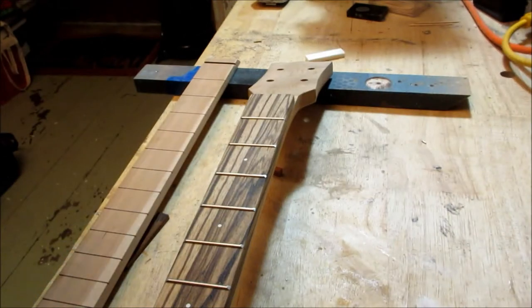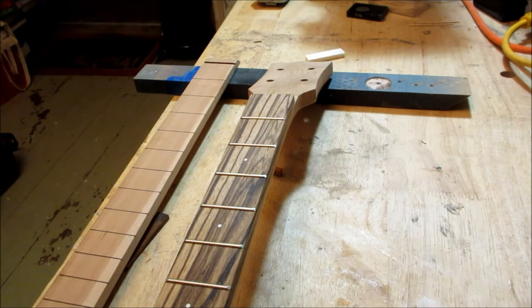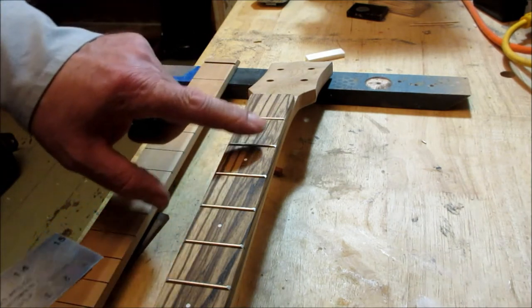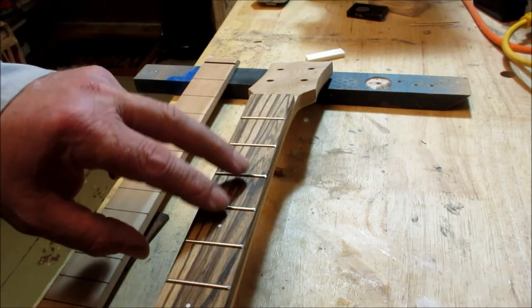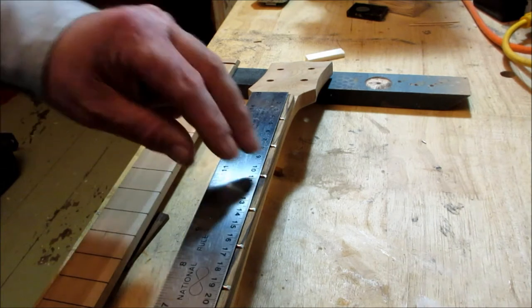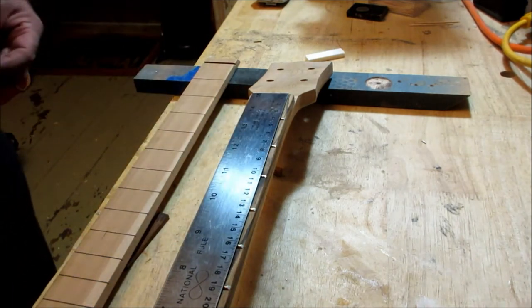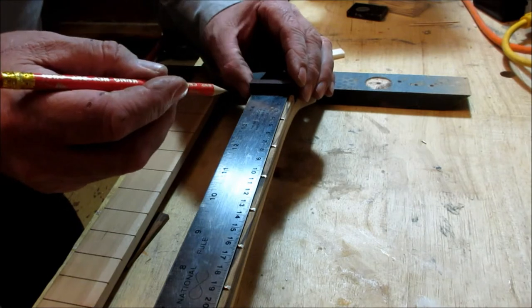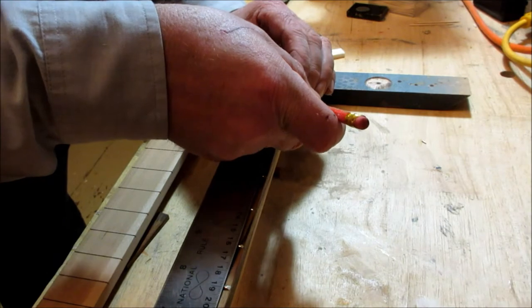Just like the last episode — how critical it was to get the fingerboard and neck above the box top so our string height could be right — this is equally important. I have the frets in, they're all dressed and ready to go. This neck is done. I'm going to put this straight edge on top of the frets and take it to where the nut goes right here. If I have to cut the edge of the nut off, I'm going to put it up to one side and draw a line with a sharp pencil — just like that.